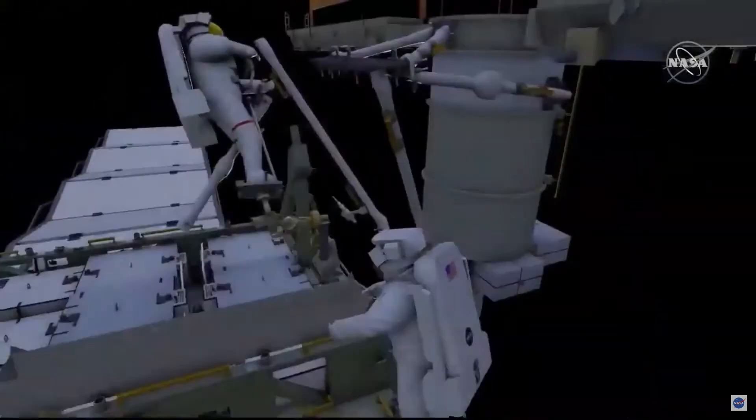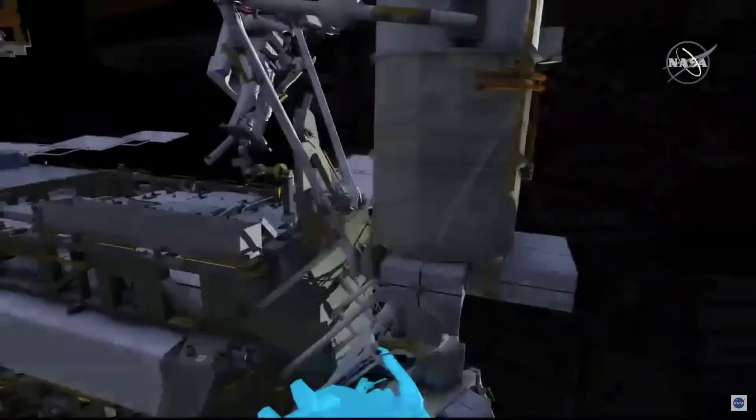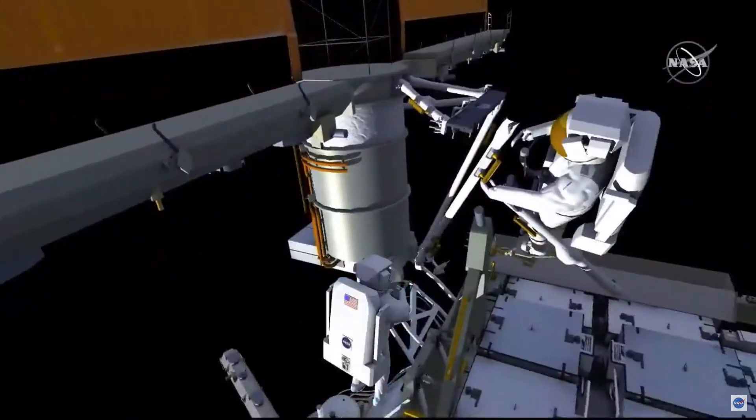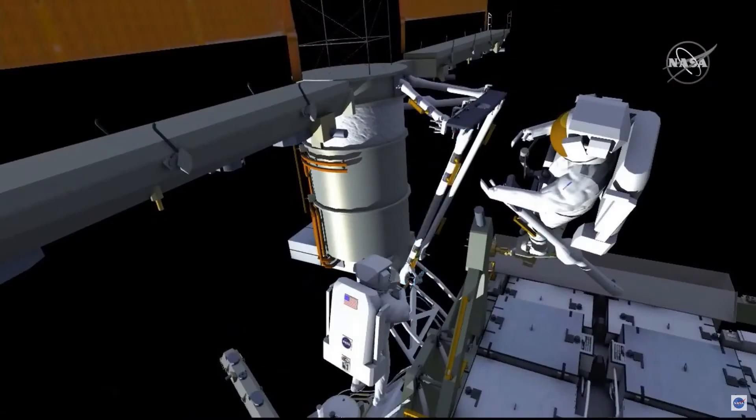EV2 will translate around the mass canister and get in position to drive the lower bolt on that strut. This is a pretty high torque bolt, so a good body position will be needed there, and EV1 will drive the upper bolt.